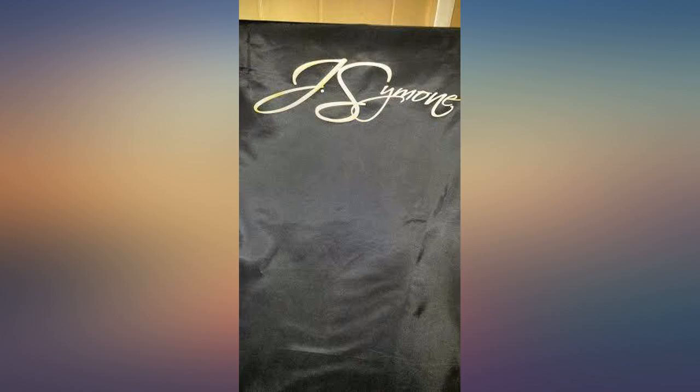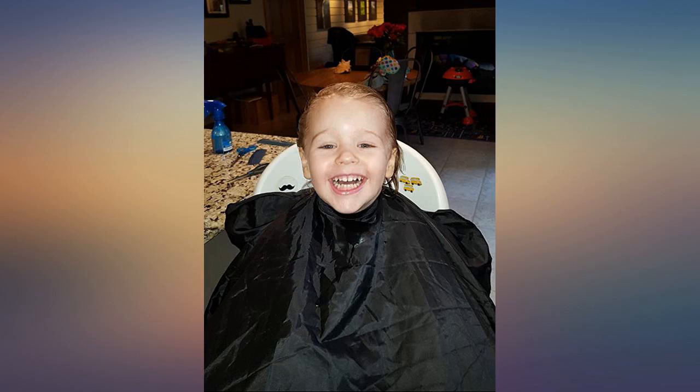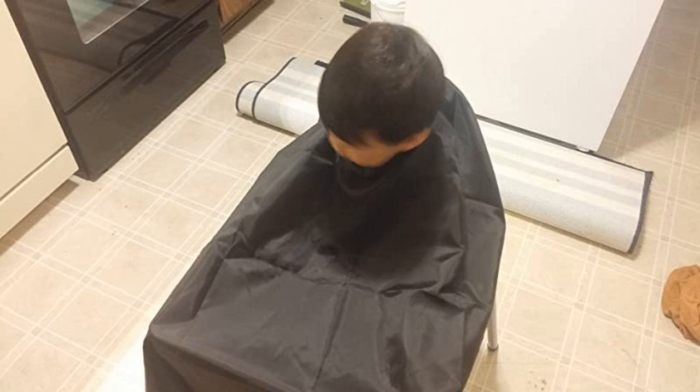The material is very slick so all the hair falls off right away. Because it is adjusted with clips, no hair gets stuck in that area, like I have seen with velcro. To clean off, you just give it a good shake. I am very happy with this cape. I use this when I cut children's or adult hair — I love it.